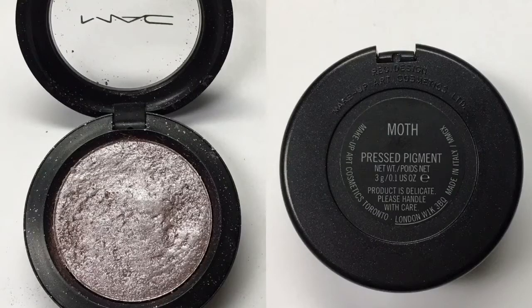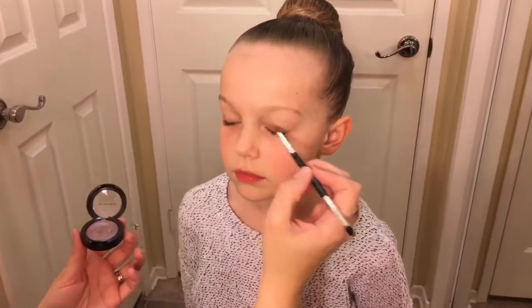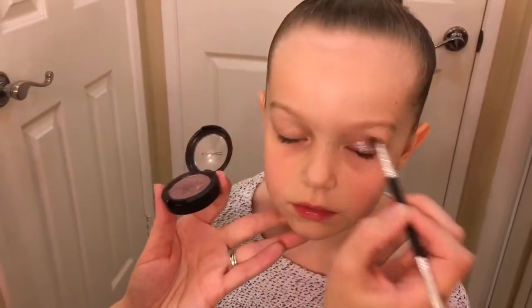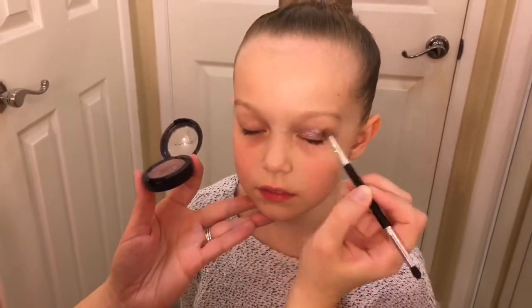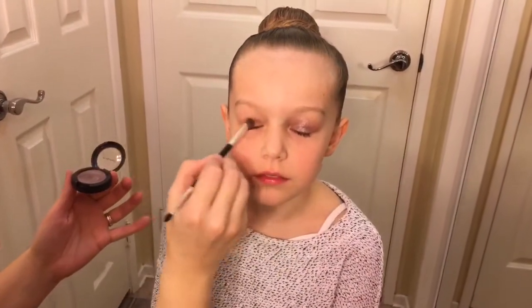The first eyeshadow I use is called Moth by MAC. I use a wet brush to put it all over the eyelid. Using a wet brush makes the color more vivid and very shimmery, and do the same thing on the other side.